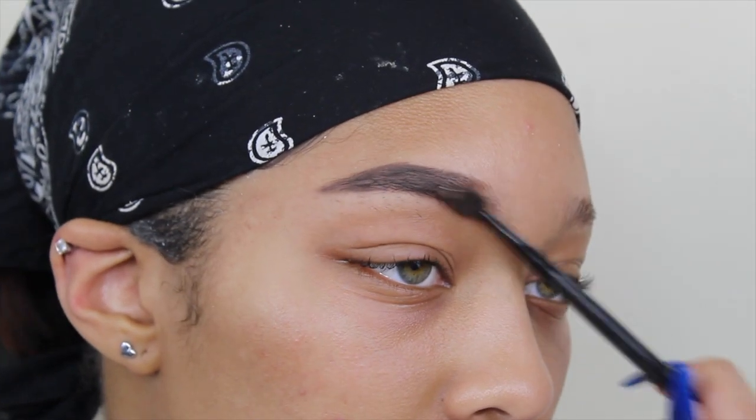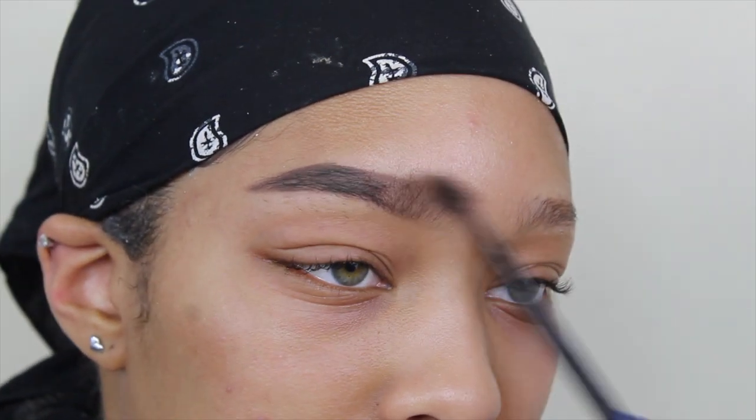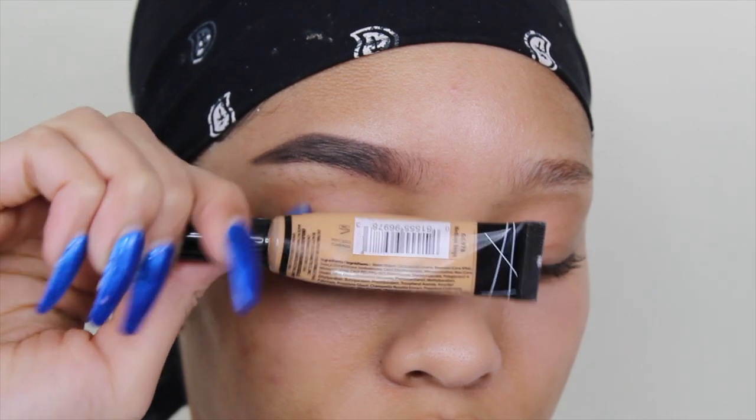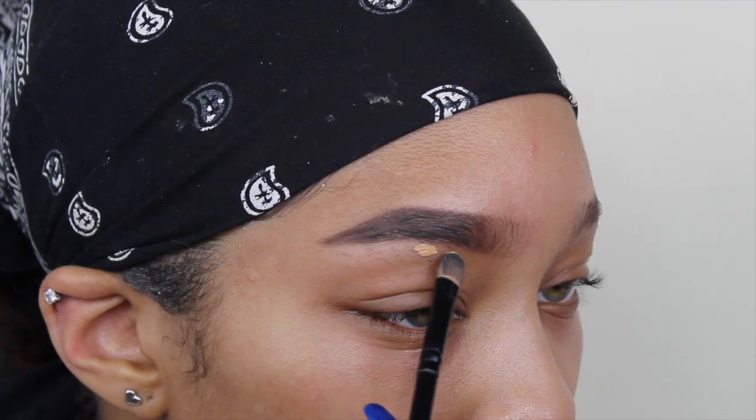Then I take my spoolie and just brush some of the hairs in the front, because you don't want to put product on the front part of your brow — you don't want it to look squared off. Then I take my Pro Conceal concealer in the shade medium beige.